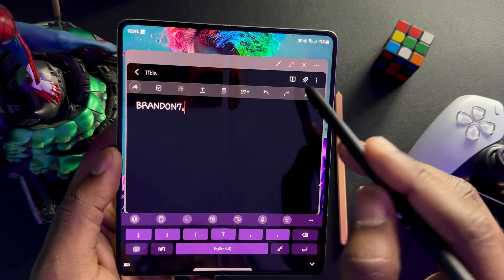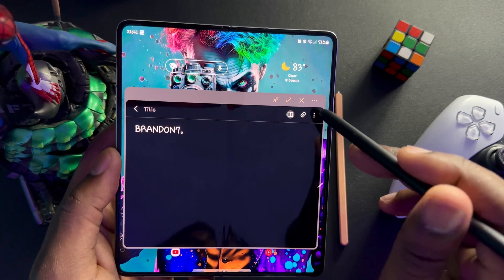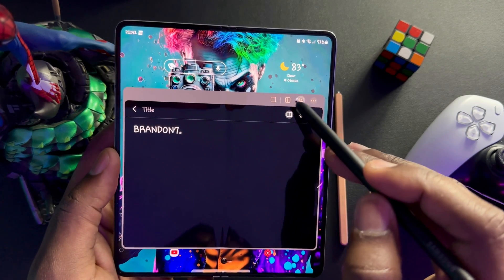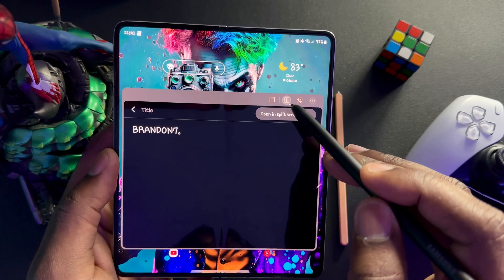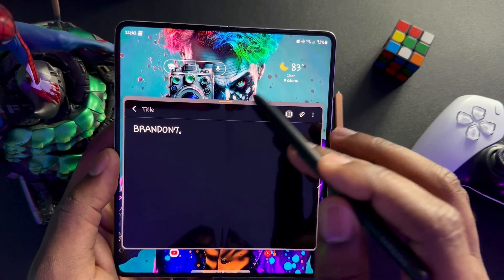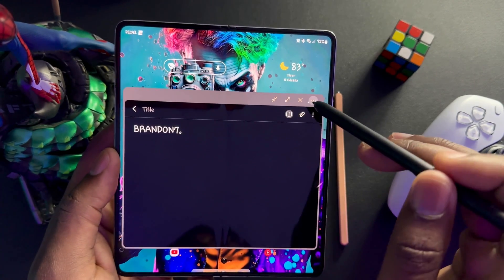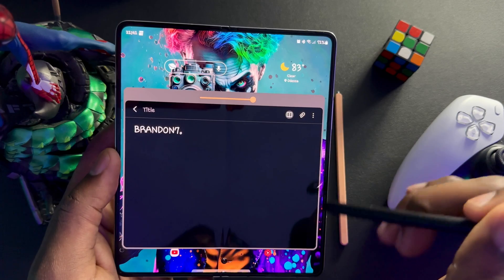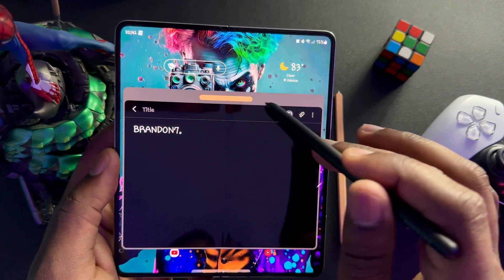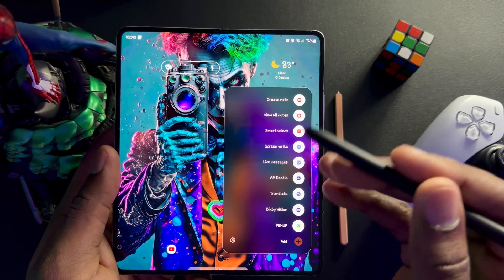You can expand it to a full note as well. There's a page options button, you can add attachments, add split screen to put another app in, and you can also change the transparency of that note app. You can view all notes — that's pretty self-explanatory. Click that and it shows all your notes.